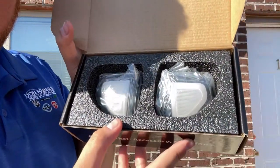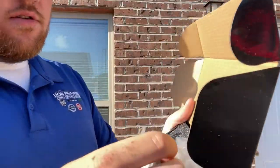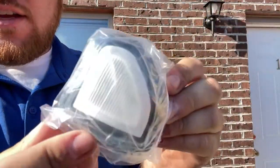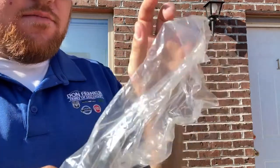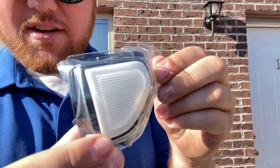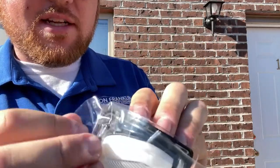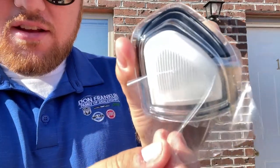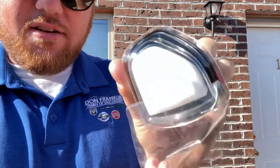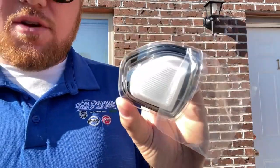Inside, we just went with clear because we're going to do chrome and red on this truck. So these are the lights from Boost Auto Parts. These come in a very good package box. We're going to replace those stock ones with these switchbacks — I think that will be a super good thing to do. Super excited to install these, and we're going to get to install those right now. Catch y'all in a minute.